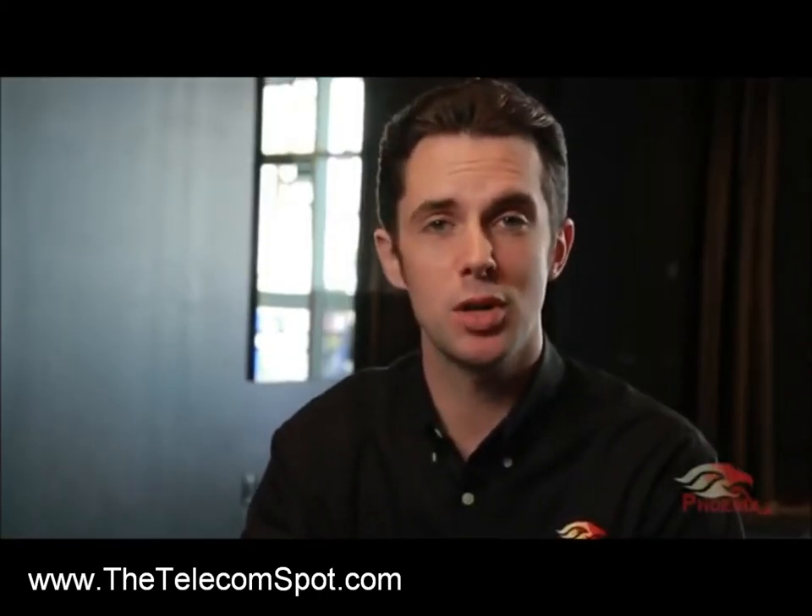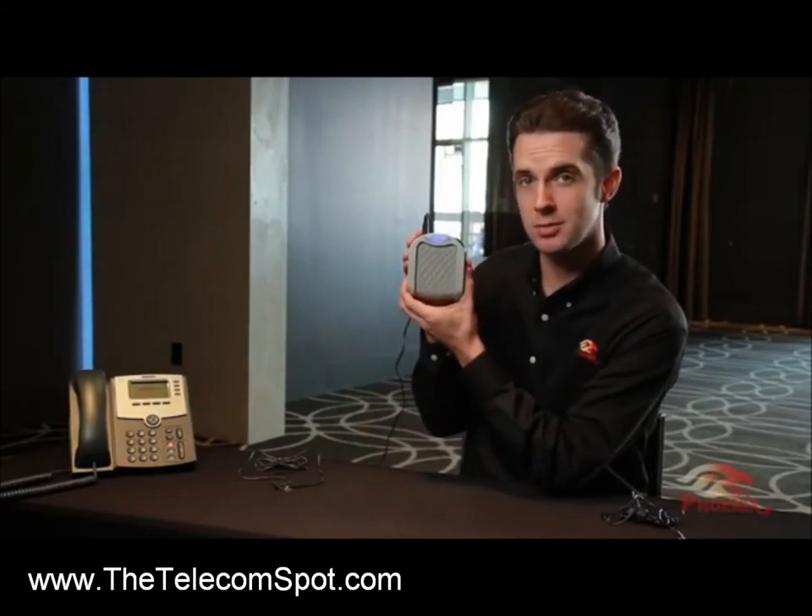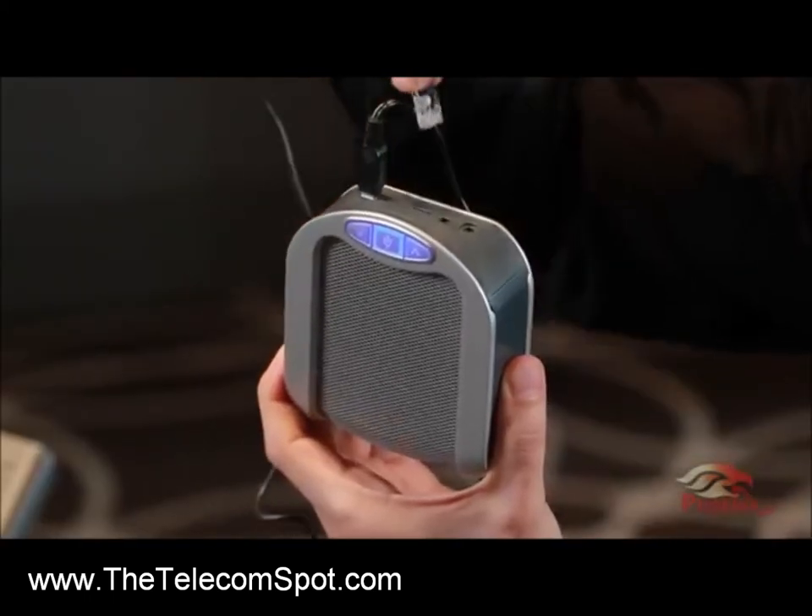To daisy chain two or more Duet Executives, pick the master unit. This unit will be the one connected to your computer or phone. Make the appropriate connections for this unit.